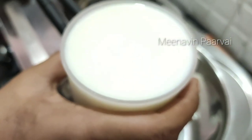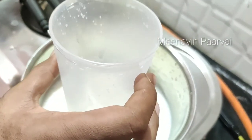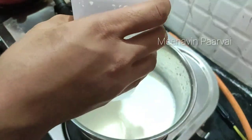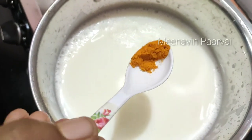First, we have to put the Rava Vuma in the pan. Now we can put the Rava in the pan. When you do this, we have to do the Rava Vuma in the pan.